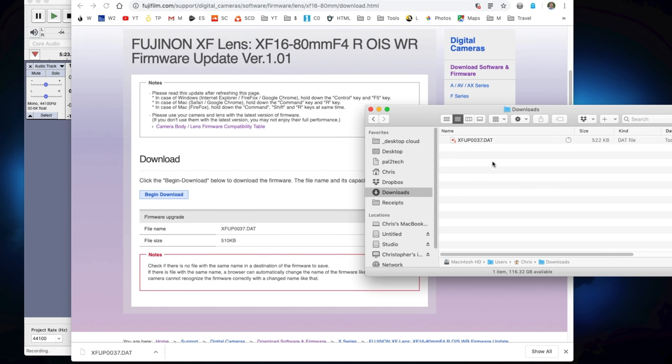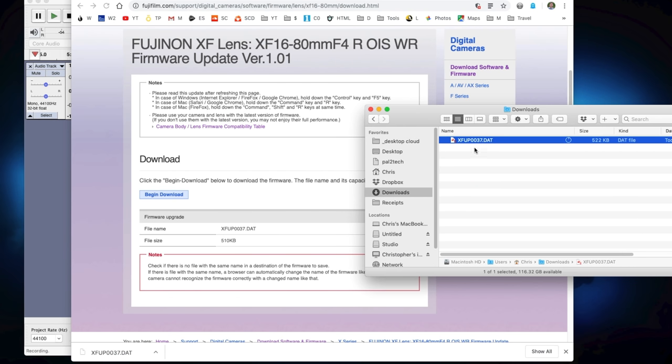It's downloaded — there it is, right here. I'm going to drag this file and drop it onto my SD card. Now I have the SD card and I'm gonna go ahead and put it in slot one. You need to put it in slot one.